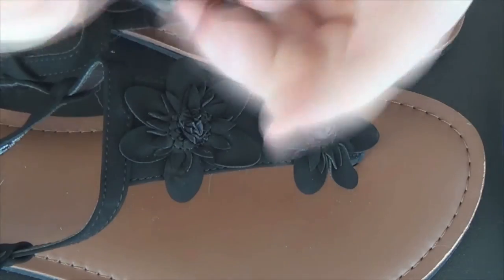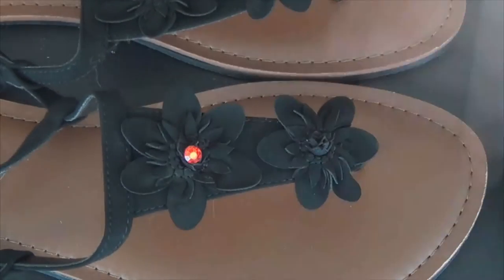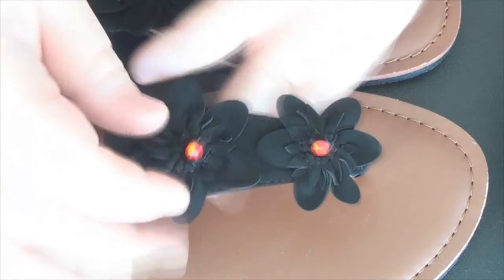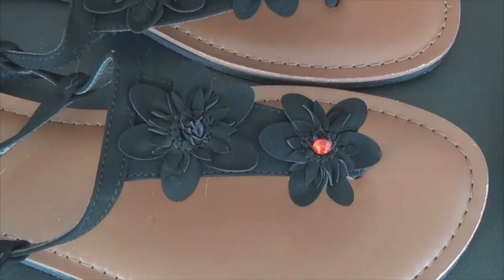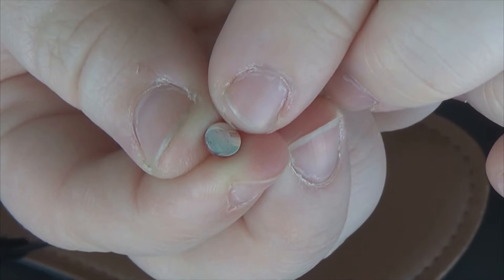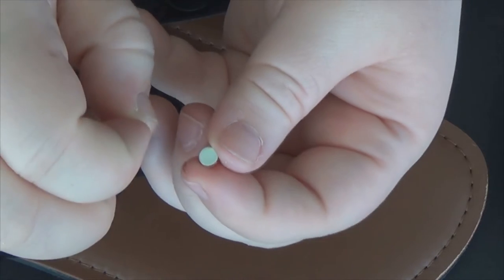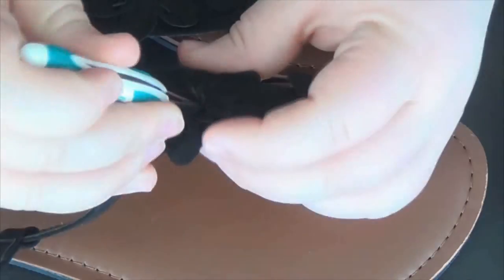I'm going to go ahead and just place those gems where I want them to go on those flip-flops, because you definitely want to place them down and get a feel for it before you glue it down and make it a permanent fixture. So once I've done that, I'm just going to take them back off. As you can see on the bottom of them, they do have a piece of tape that would stick them down — we're just going to peel that off because we don't need it. We're going to use our own glue, so you want to do that for both of your little gems.